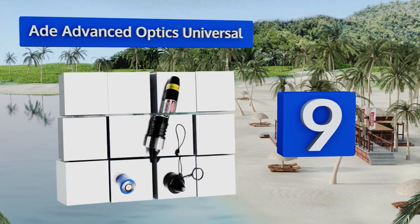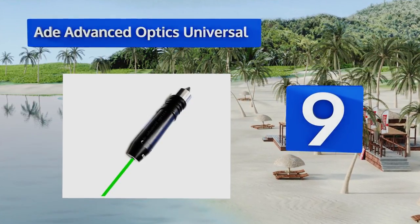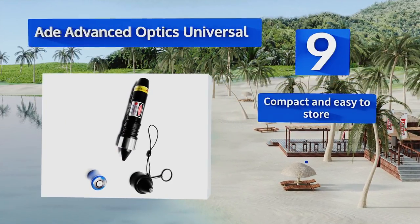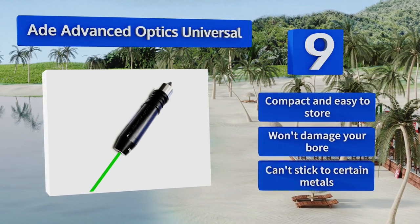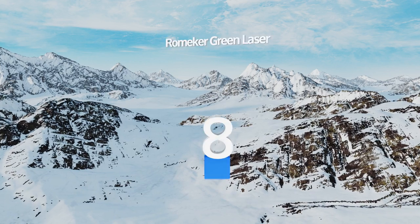At number nine, the daylight visible green laser on the Aid Advanced Optics Universal runs on a single lithium CR2 battery that should last long enough to calibrate a large arsenal. It attaches magnetically to your muzzle to ensure precise alignment. It's compact and easy to store and won't damage your bore, but it can't stick to certain metals.